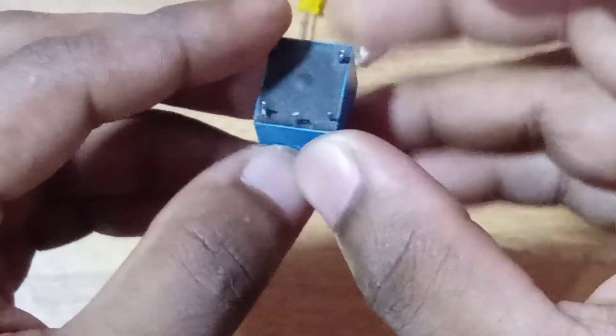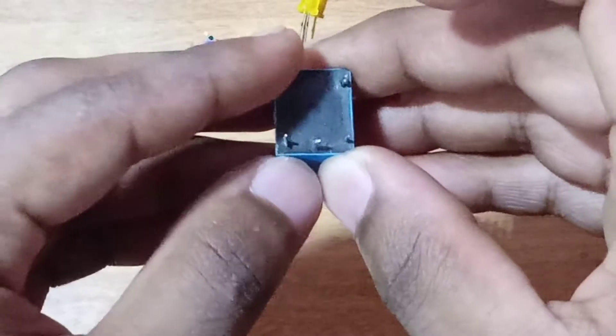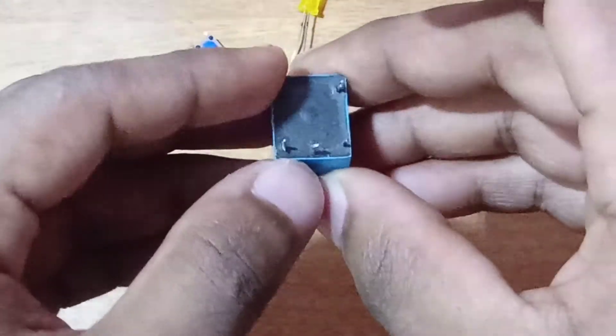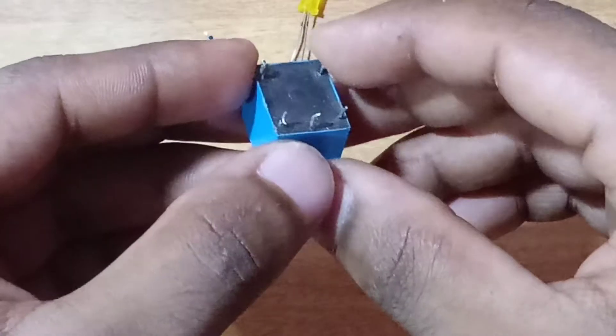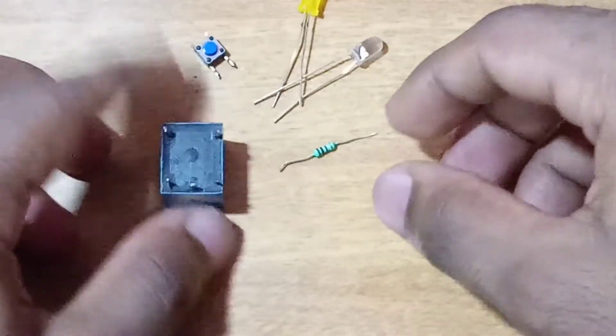As you can see, there are two pins. Then we have the two pins in the center — normal close. Now let's start. This LED...